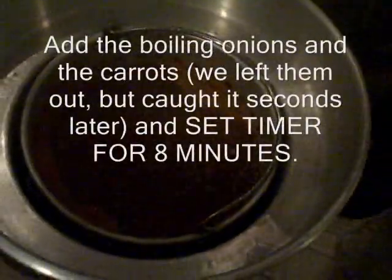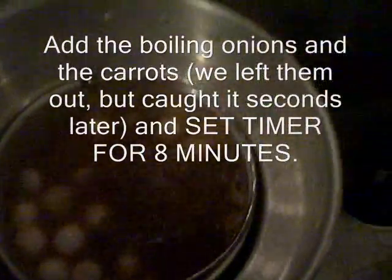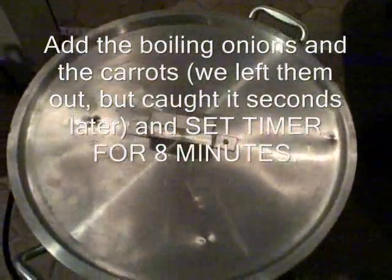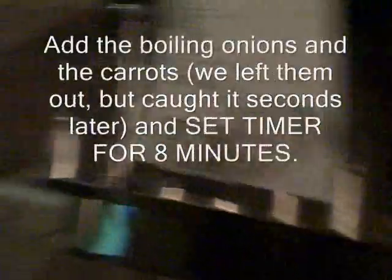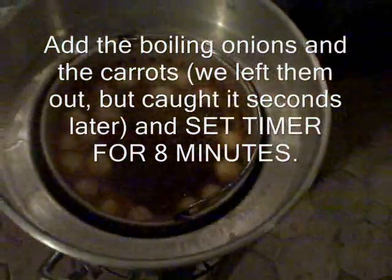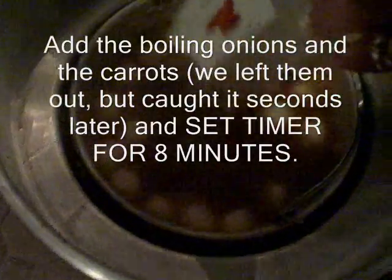Now we're going to add the boiling onions. Oh wait — we messed up, the carrots go in with the onions. So here we go, she's coming with the carrots. All right, there go the carrots. We continue the eight-minute timer — we're good. The timer went off after eight minutes and now we're going to add the sausage.